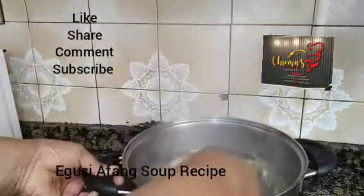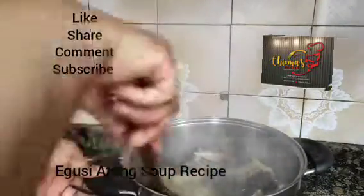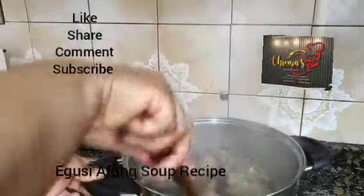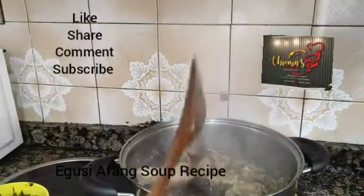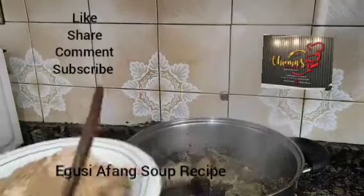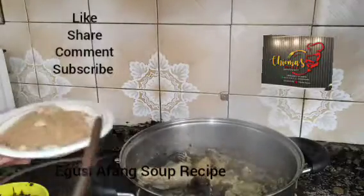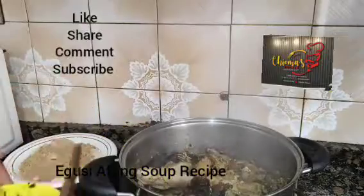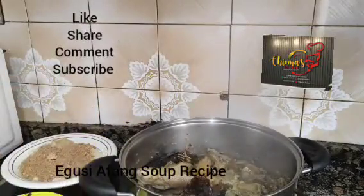Here we have all our protein inside. We have our cow leg, our cow feet, our chicken — everything. All our protein is here cooking. So we have our Egwisi here, blended Egwisi with crayfish and dry pepper. We have our blended Afan — we use our blender to blend it. Then we have our water leaves.